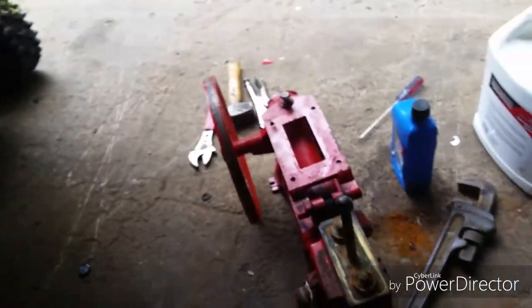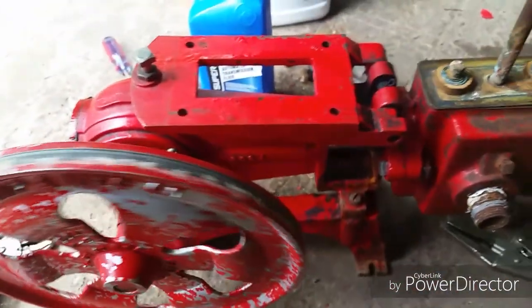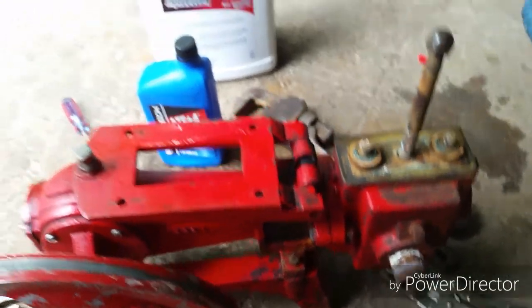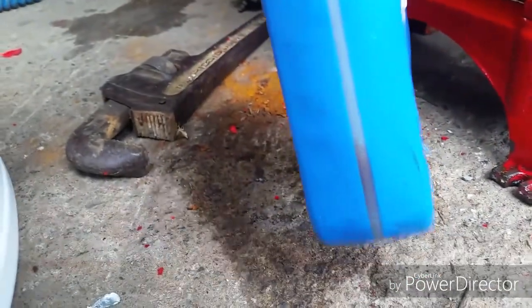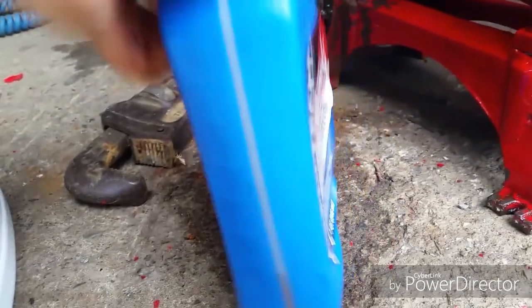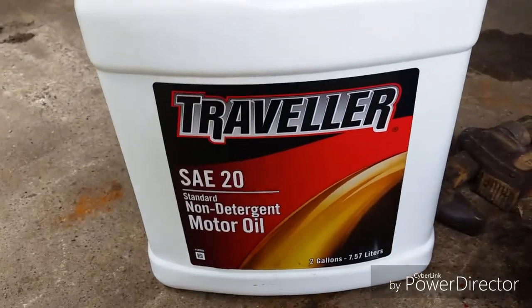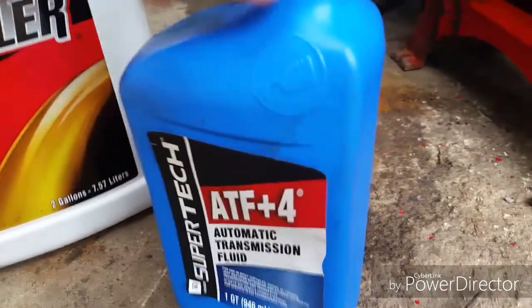I'm also gonna take this wheel off and paint it, and probably paint the base too because it's pretty nasty. I drained the oil out of it yesterday — the oil is in here. Can't tell if it's SAE 30 or SAE 20, but I got a whole bottle of SAE 20 right here on clearance at work, so I got it cheap and I'm gonna use that.